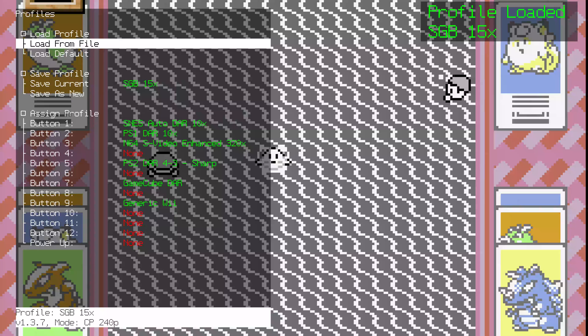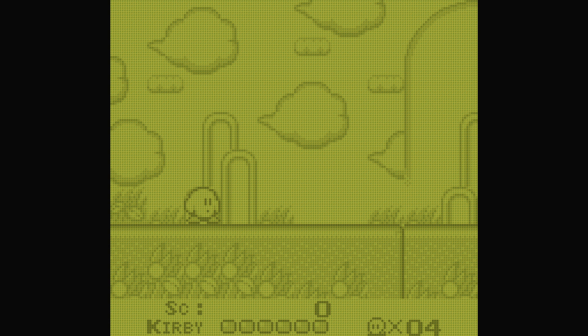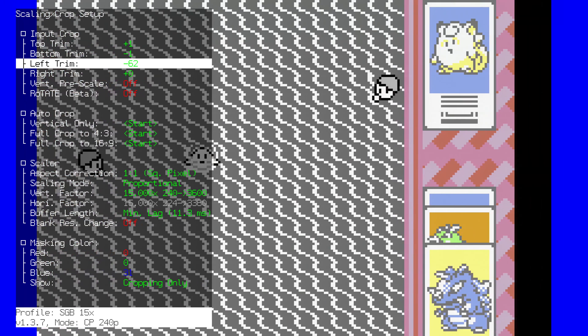First, you need to force a game into grayscale with no additional color correction. As of today, this is available on Super Game Boy, Game Boy Interface, and Analog Pocket. This doesn't work as effectively with Nintendo Switch — here are the results when you try to use this setting with the Switch. This isn't exclusive to those consoles; as long as you can set grayscale, you should be most of the way there.